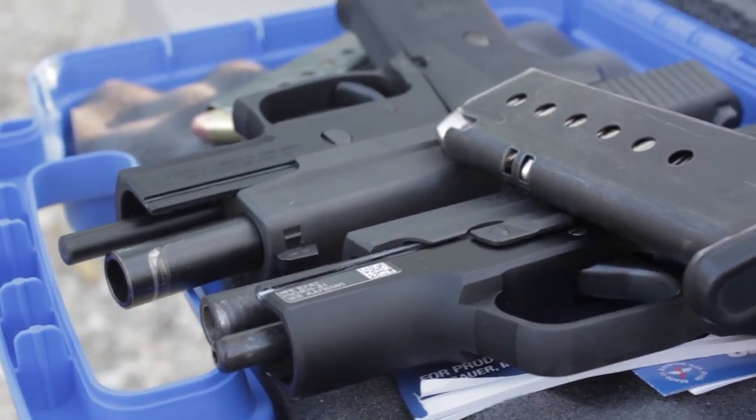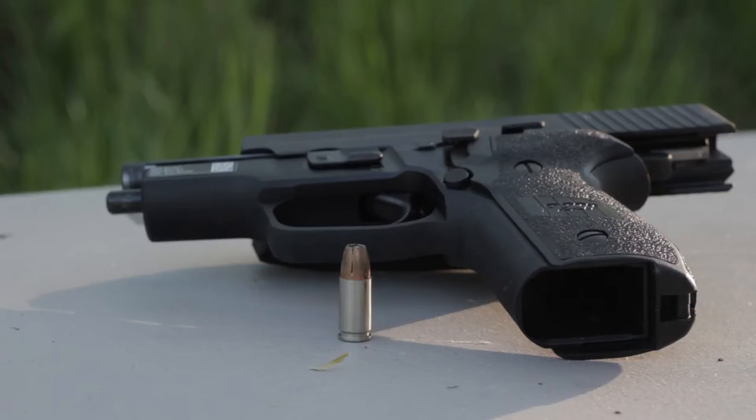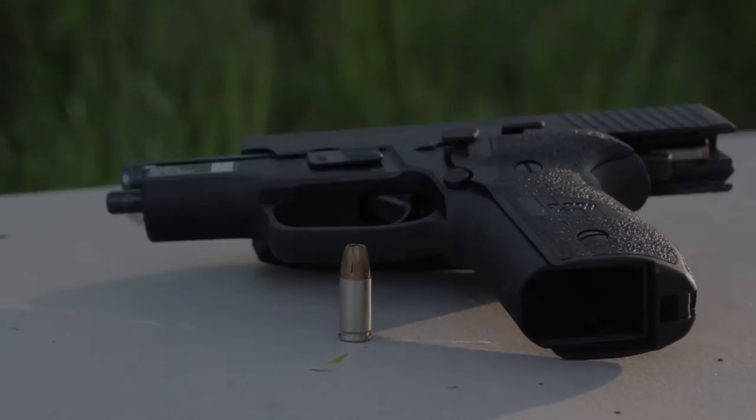The gun we shot these with is a SIG M11A1, which shoots a 9mm. The 9mm round we used was a Federal HST personal protection round — it's 147 grain and is also known as a hollow point.